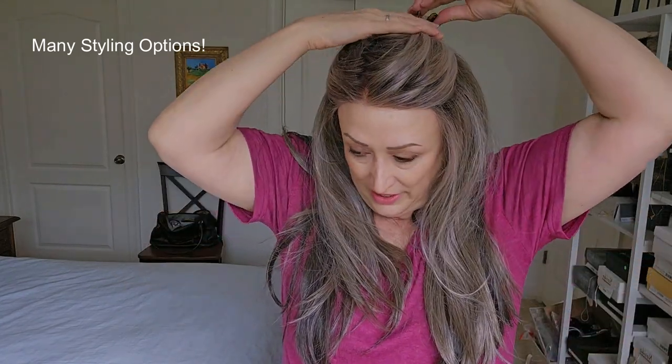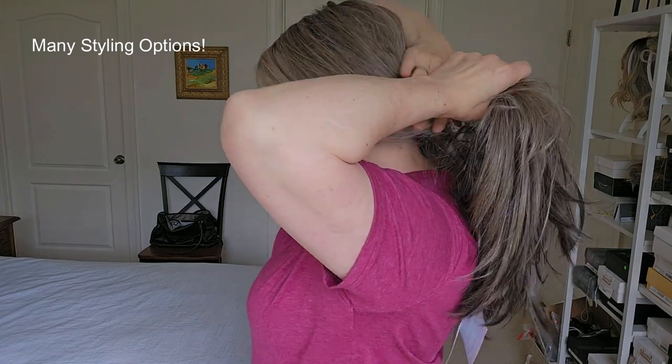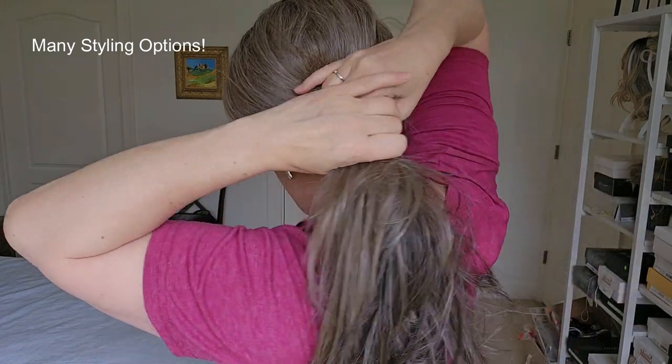I think I sound a little nasally today. I'm sure you could do this and pull some hairs down. I mean, the styling options are pretty endless. Let's see if you can do like a pony — there's a decent amount of hair here, that much hair.